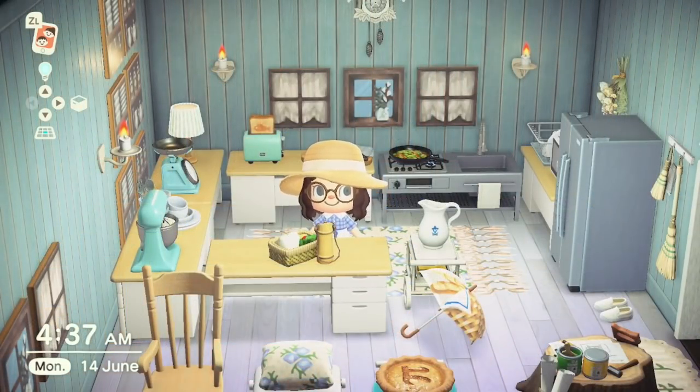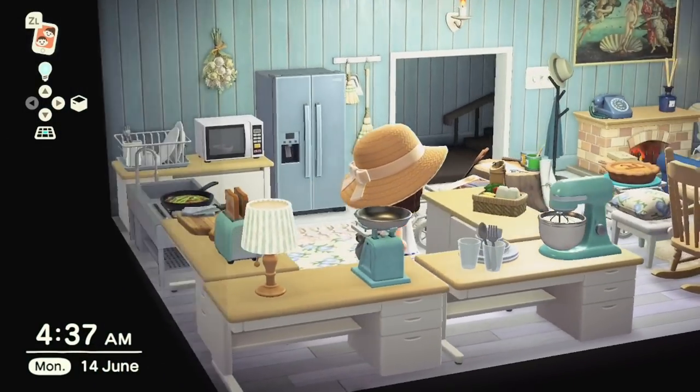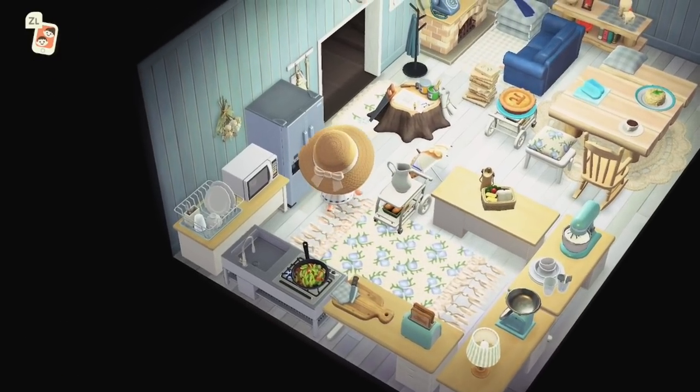At number one we have the Bamboo Lunchbox. This is a great item and it's just a normal DIY recipe that can be obtained in the normal ways — via balloon or a message in a bottle. Snooty Island residents will also be crafting this item and it just takes four bamboo pieces to craft. As you can see you have your drink and then some little goodies in there — looks like some vegetables and some sticky rice which looks really nice.